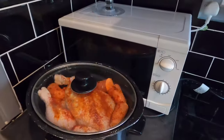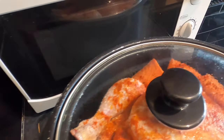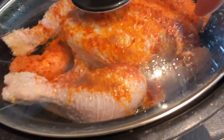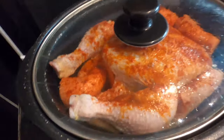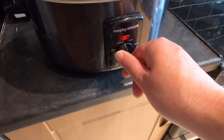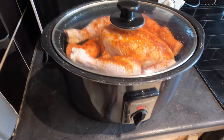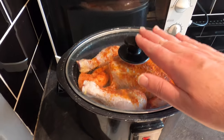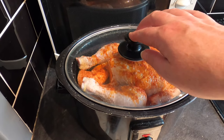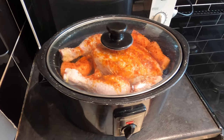Right, an hour has passed. Let's have a look at that bird — and it is looking nice. You can see the heat has built up and there's condensation on the inside of the lid. So what I'm going to do now is turn it down to low. This is now going to stay on low for about six hours. I never remove the lid — you always leave the lid on. Do not take it off because you let the heat out. It's the easiest recipe ever.